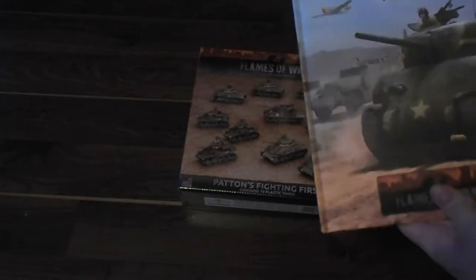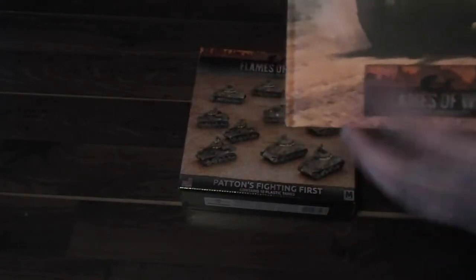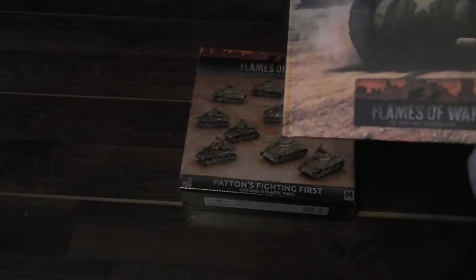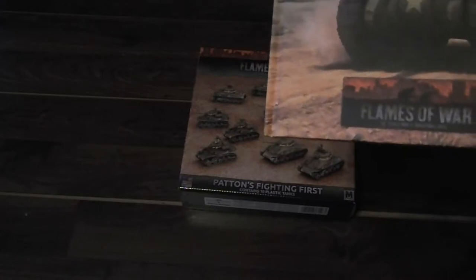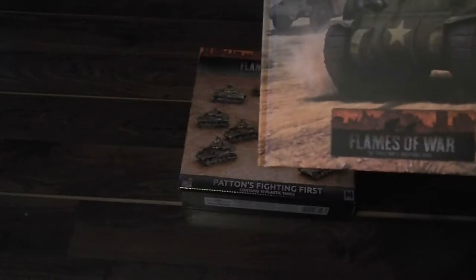So here we have the book first. We got beautiful cover art on it showing off a Sherman with a couple of half-tracks in the background and some overflying planes. As I'm sure anybody knows who knows anything about World War II, the Allied air superiority was definitely a major contribution in winning the war.